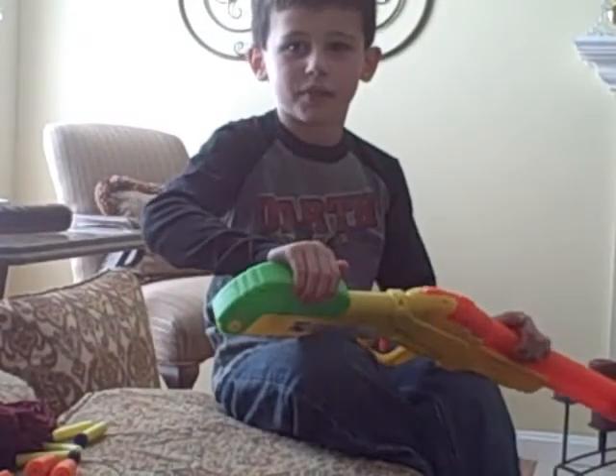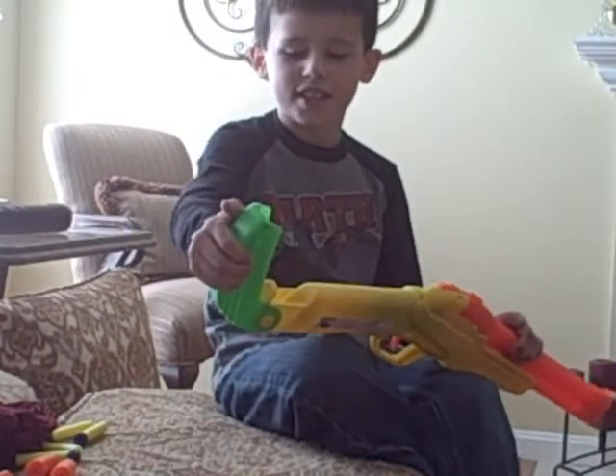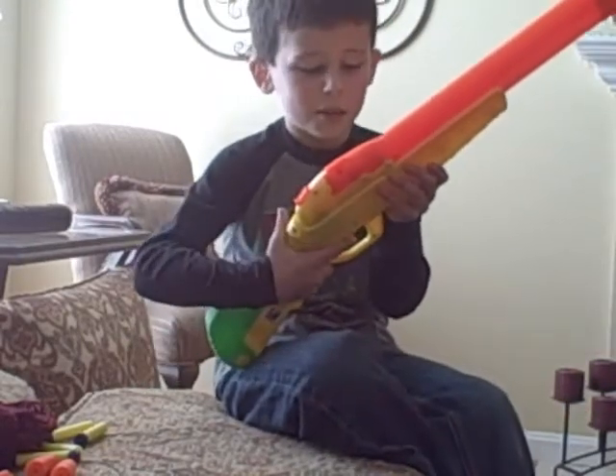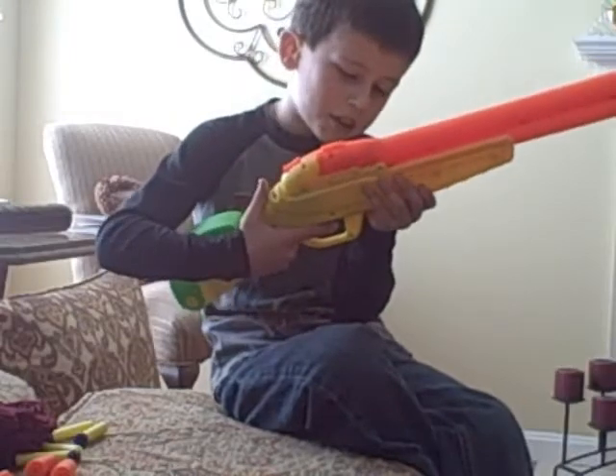Three, two, one. This is the Tommy 20 — I mean, not the Tommy 20 — double shot Air Warriors dart blaster.